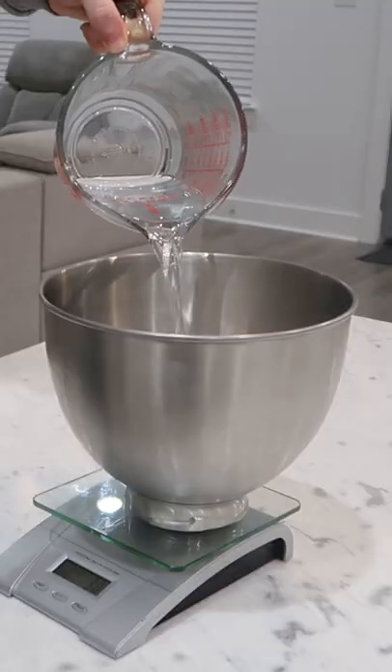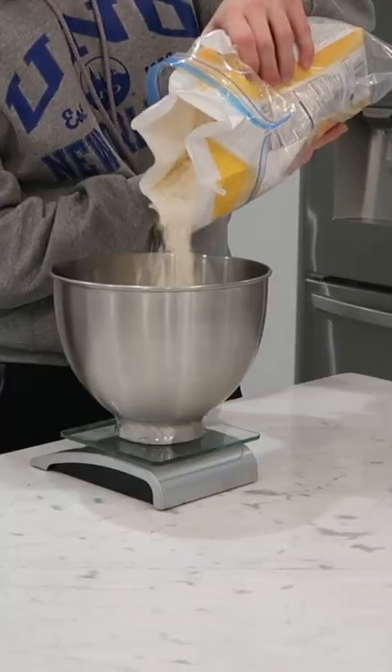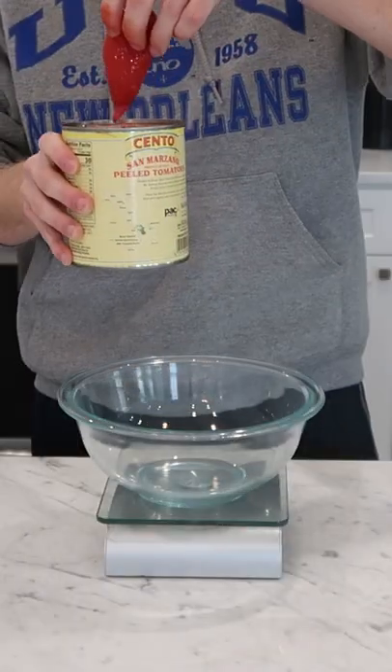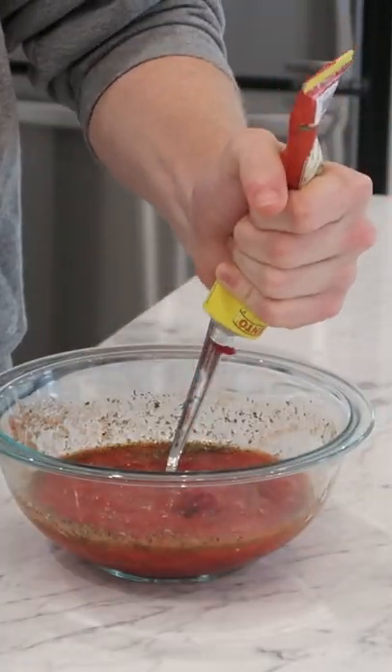Last year I tried Adam Ragusea's New York pizza recipe — it was my first time doing a legit pizza recipe with fermented dough and a pizza stone. I did my own dough and let it cold rise in the fridge for a few days, as well as my own sauce, and those extra days of flavor development absolutely make a difference.